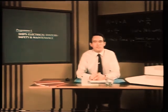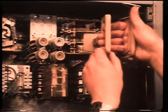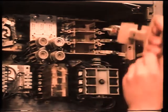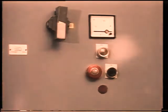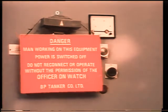Now we must emphasize electrical safety. The golden rule is, before any work is done on an electrical installation, first isolate the circuit by removing the supply fuses or locking the circuit breaker in the open position, so that the circuit cannot be energized accidentally. Then post a warning sign to alert others that the circuit is being worked on.